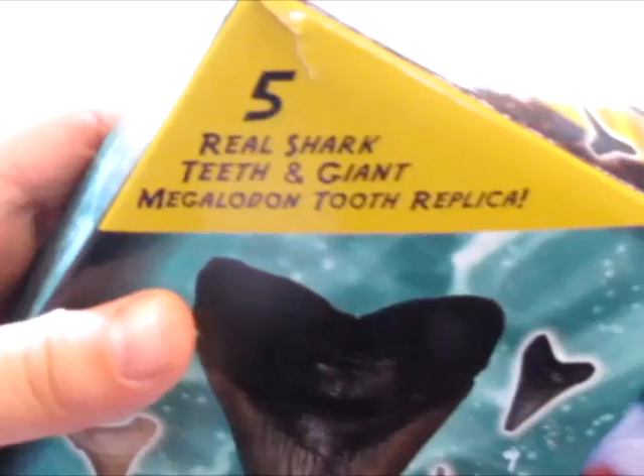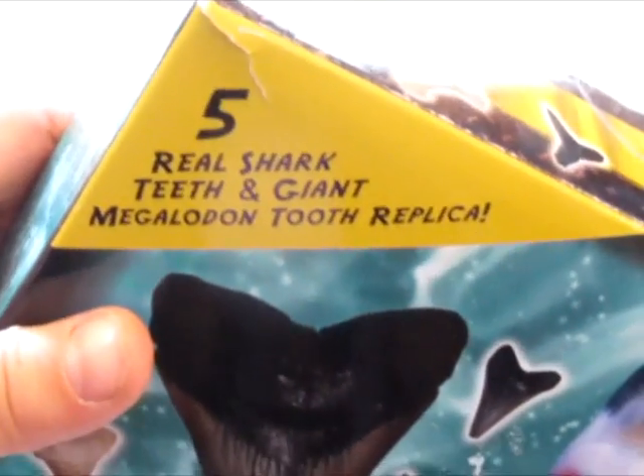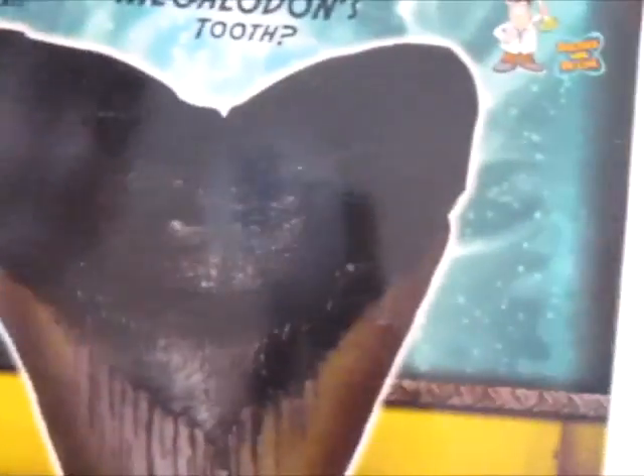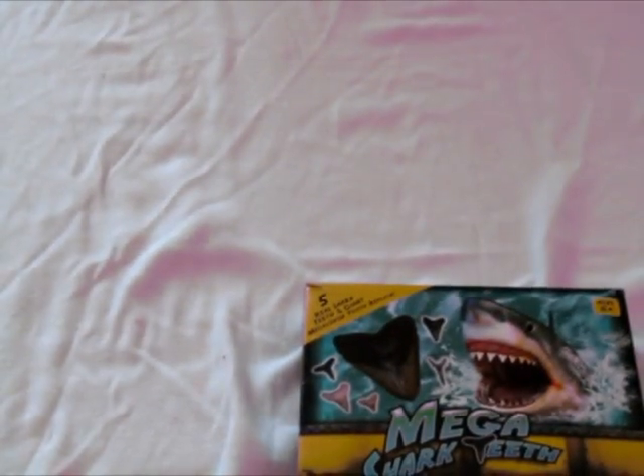Listen when it comes with: five real shark teeth and a giant megalodon tooth replica. This part says human six feet long, great white 20 feet long, and a megalodon 60 feet long. And there's a big — a megalodon tooth, really. I'm going to show you the unboxing of it.